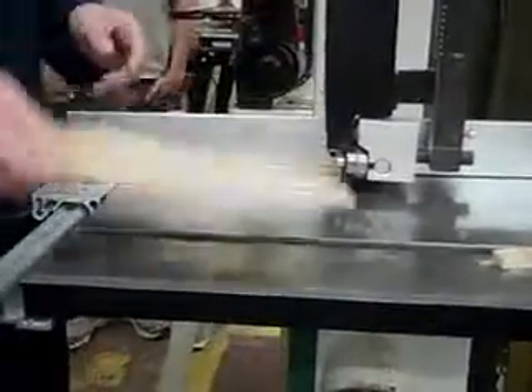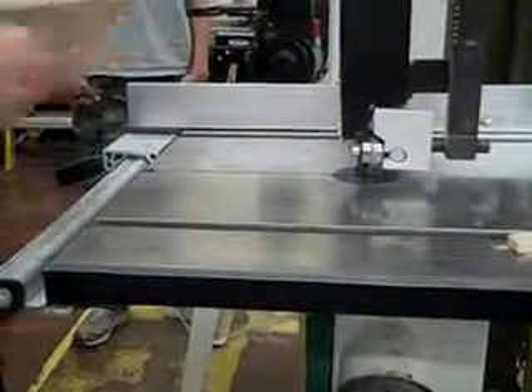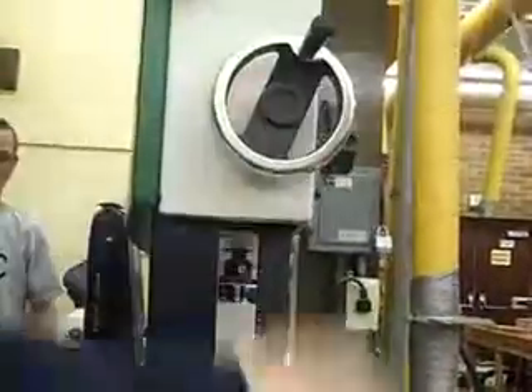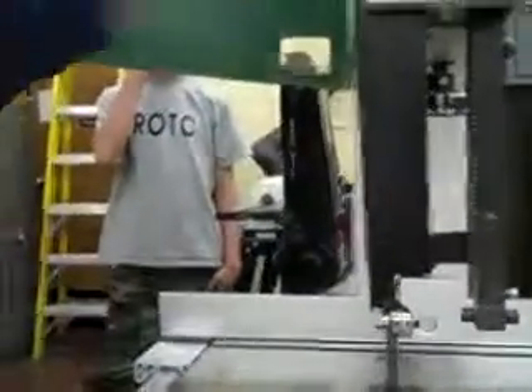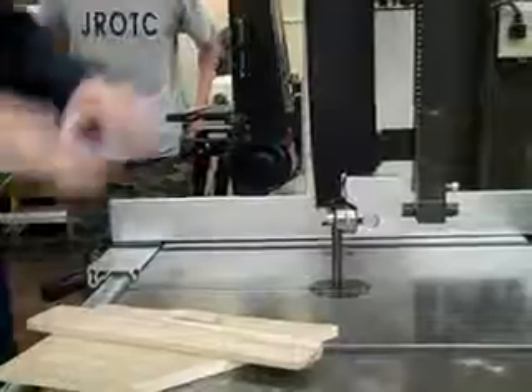When you are done with the bandsaw, you need to take a brush — not your hands — and go ahead and unlock this, bring that up, and brush this all off and vacuum around it. At the end of class, definitely someone is going to need to open this up, look inside, and vacuum this all off. Most of the machine people have to do that, but your responsibility afterwards is to clean that.